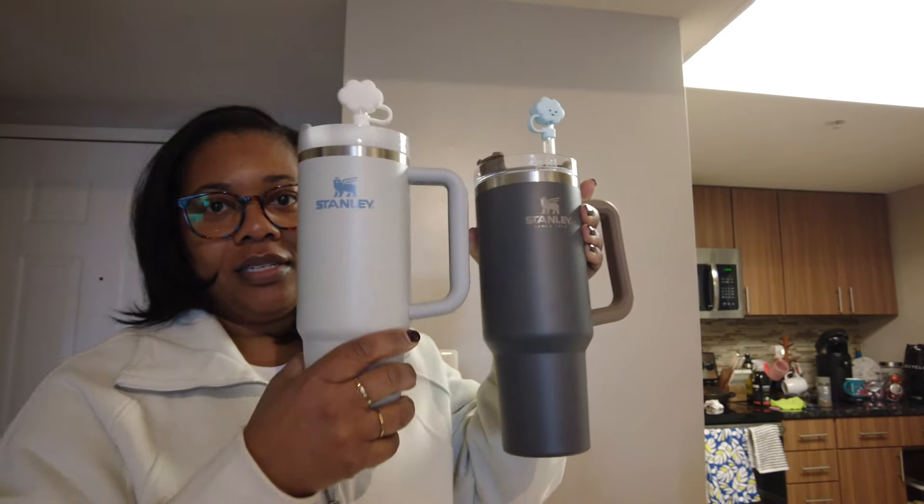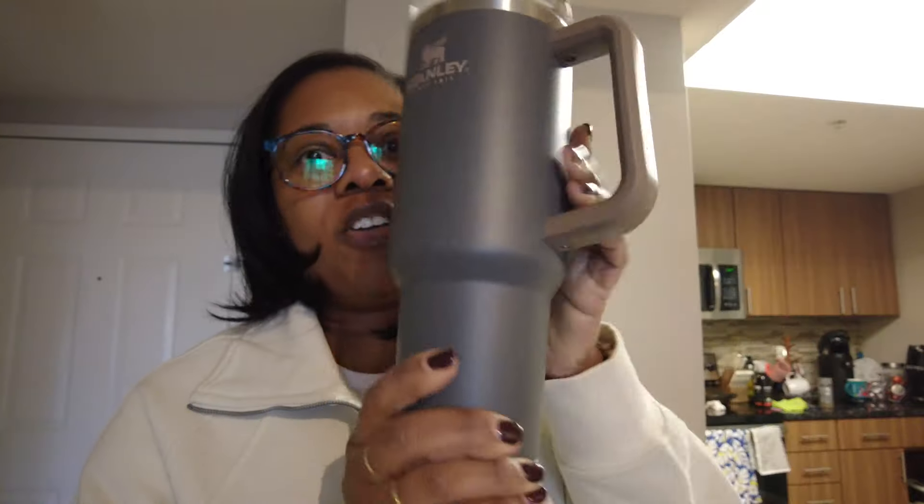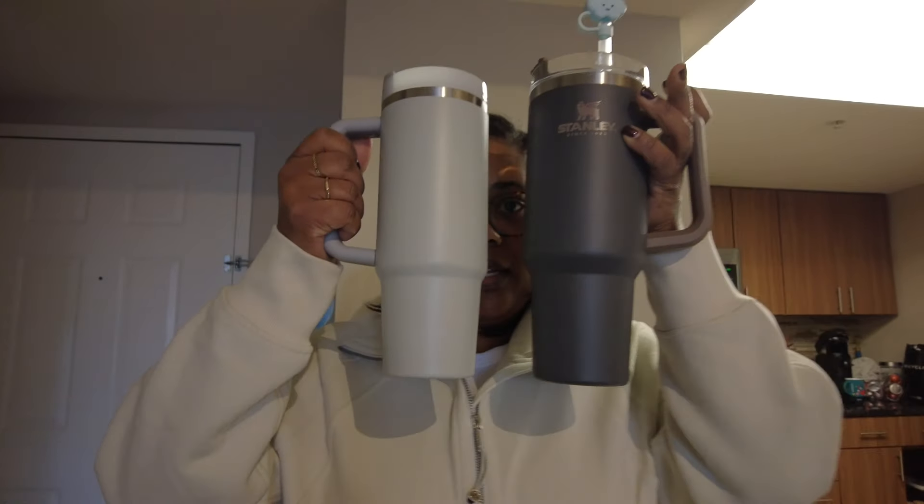Next up is the 30 ounce, and it is the second one I got because this one — the 40 ounce — didn't fit in the cup holder of my car. It was too large, but this one did.